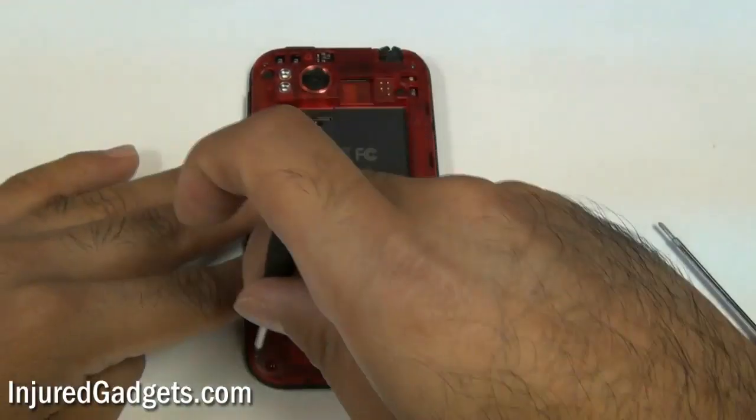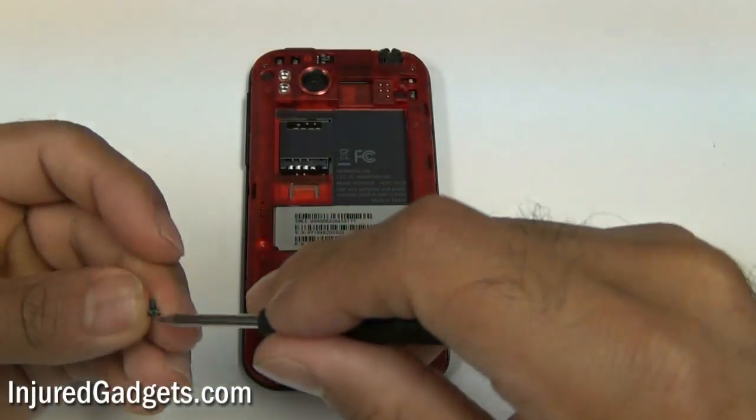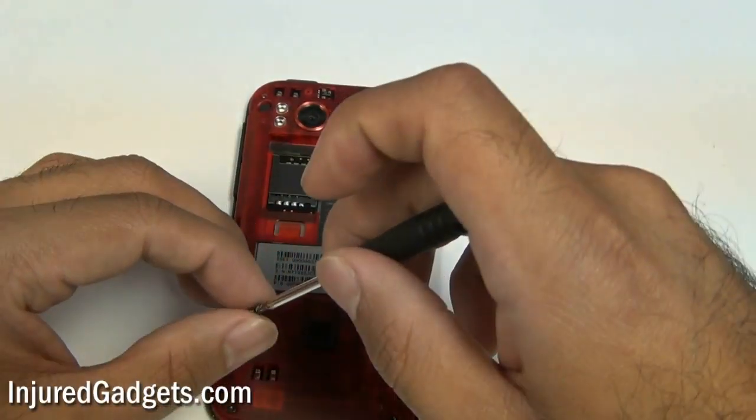With that red housing back in, go ahead and put the six Torx 5 screws back in — two on the top, two in the middle, and two in the bottom.